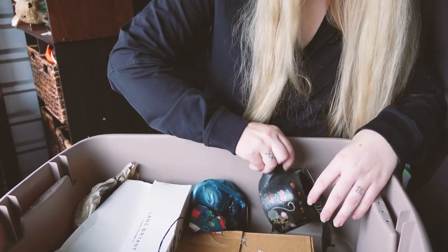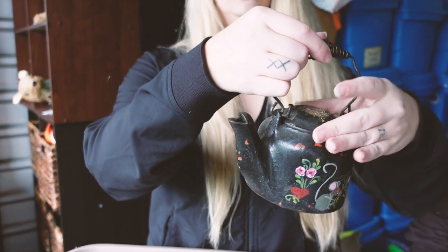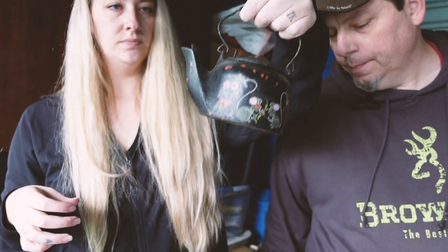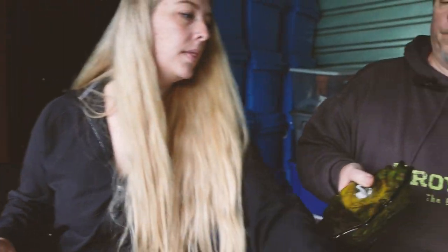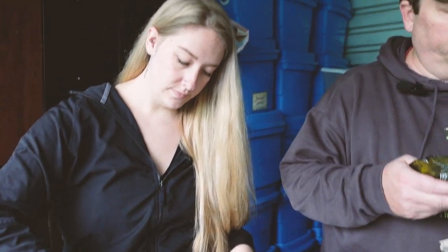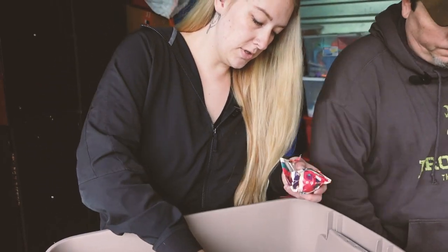Look at what Caitlin found — it's cast iron! One cup of tea. That's cute. This says Wagner Ware Sidney. Look at that — leafy. There's a bunch of glass on it.